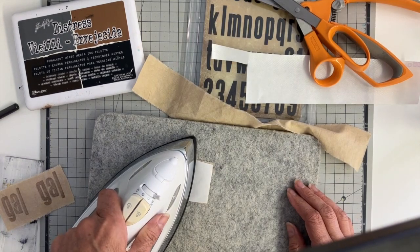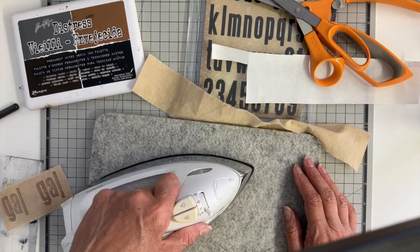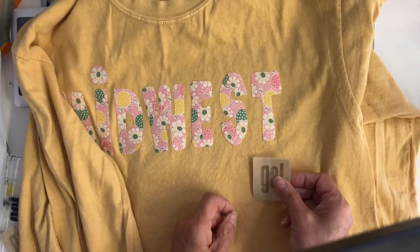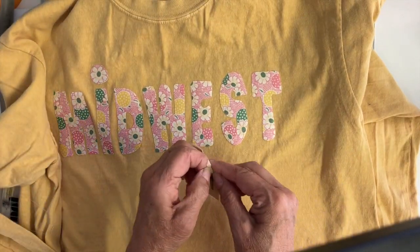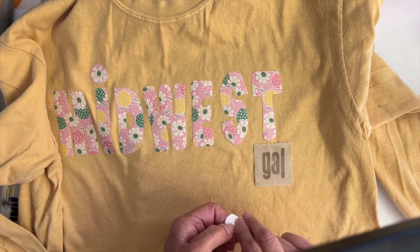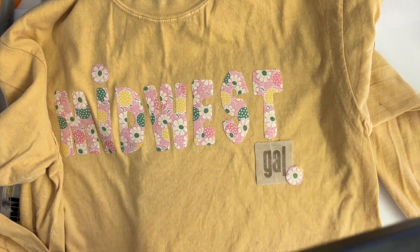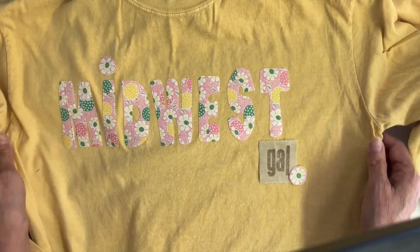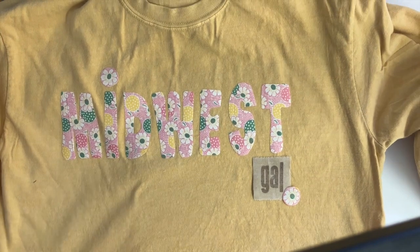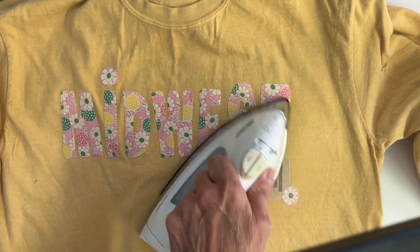I stamped it on a primitive muslin so it has like a yellowed look to it. And I'm just adding Heat and Bond Lite again on the back side of it — that really helps to have that when you're stitching; it keeps the stitches a lot more even and doesn't pucker them or do any weird thing. So I'm going to add that, and then I'm going to add another little flower. Just getting it where I want it and then I'll press that down before I take it to my sewing machine.